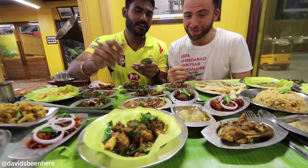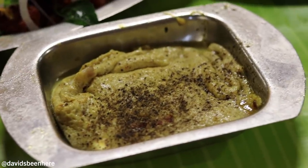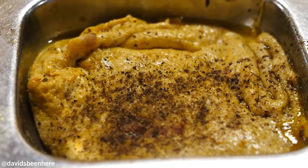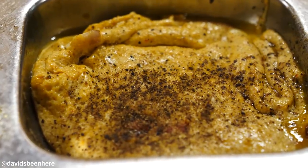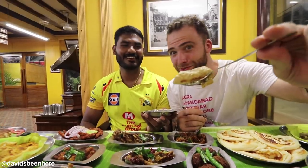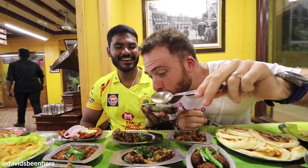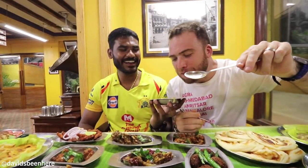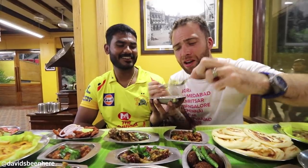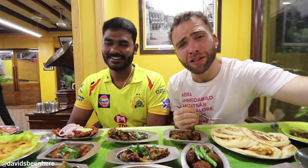I'm going to give you the color key — because we can't leave this for long. Let's do it then. What is this? Egg with mutton gravy, it's pretty big. Scrambled egg with mutton sauce. That was a mutton scrambled egg.